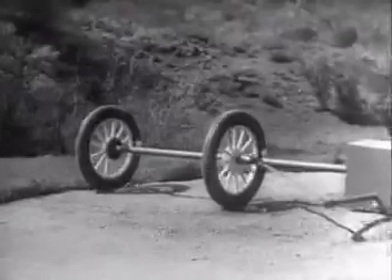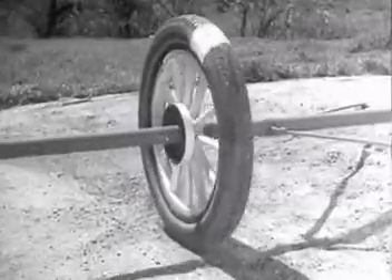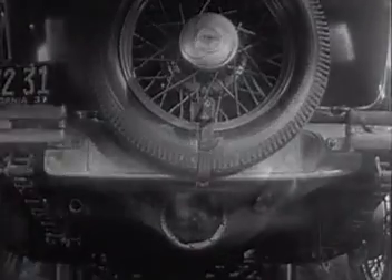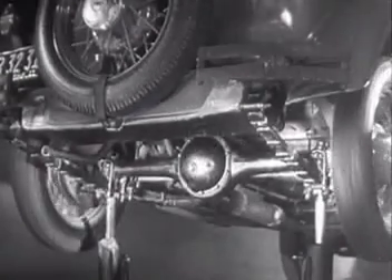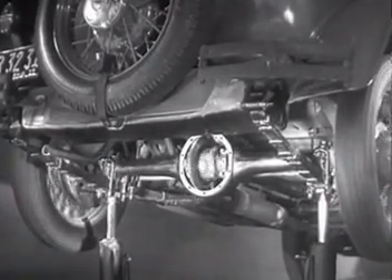But if two wheels are locked on an axle so that they are not free to turn separately, one or the other has to slide. So engineers had to find a way to connect both rear wheels to the engine without sliding and slipping on turns. The device which makes this possible is a part of the rear axle called the differential, because it can drive the rear wheels at different speeds.